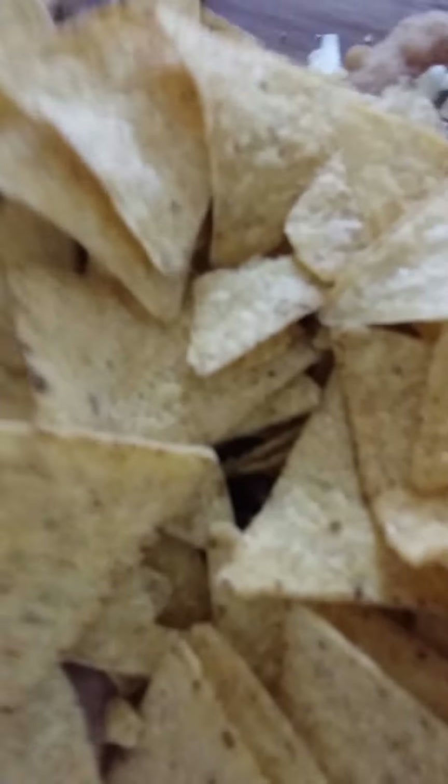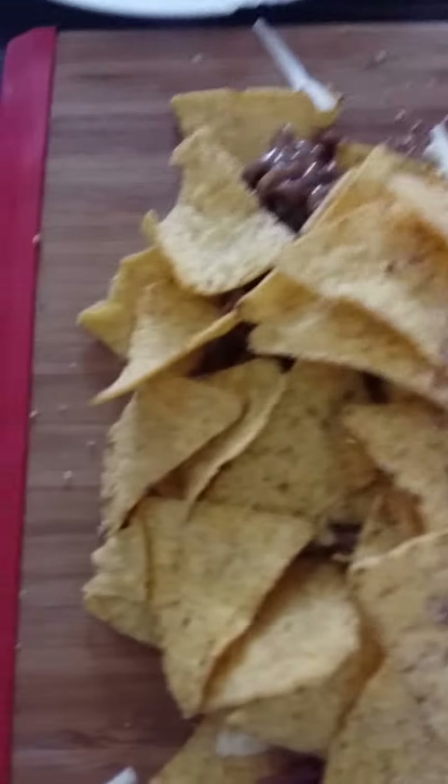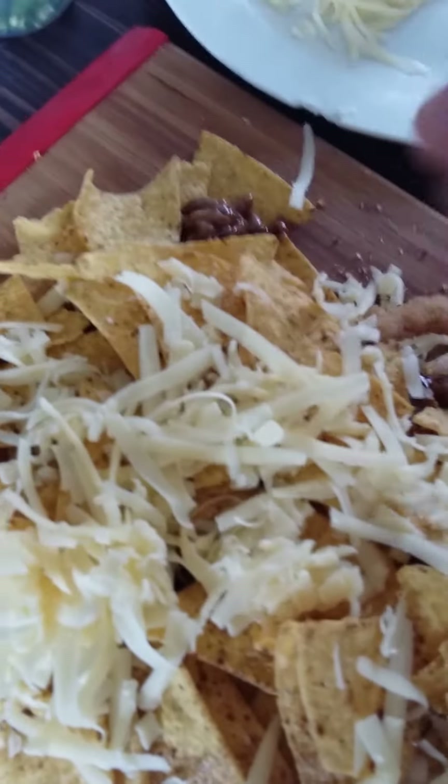So once again, layer the nachos with some more of the garlic chilli salt seasoning on the second layer. Once again, leave about half of the cheese for the top. Stack it up, and then the second part of the mince. This is amazing — your family or friends will love this. It's a beast. Some more onion rings just to grace the top, wherever you can find room — plonk them on.